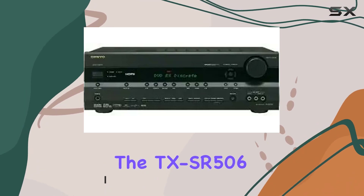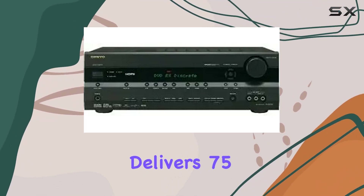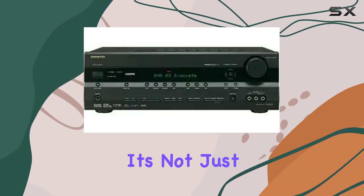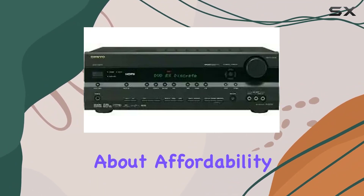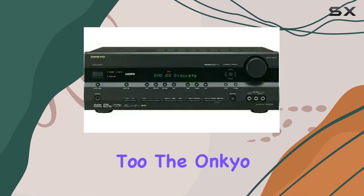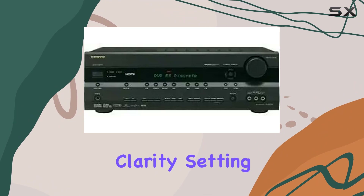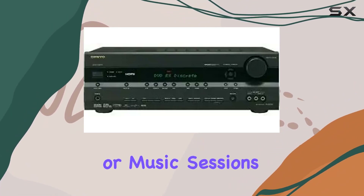First and foremost, the TX-SR506 delivers 75 watts per channel into 8 ohms, ensuring a dynamic and immersive audio experience. It's not just about affordability — it's about quality too. The Onkyo amplification drive and power provide excellent bass and vocal clarity, setting the stage for your movie nights or music sessions.